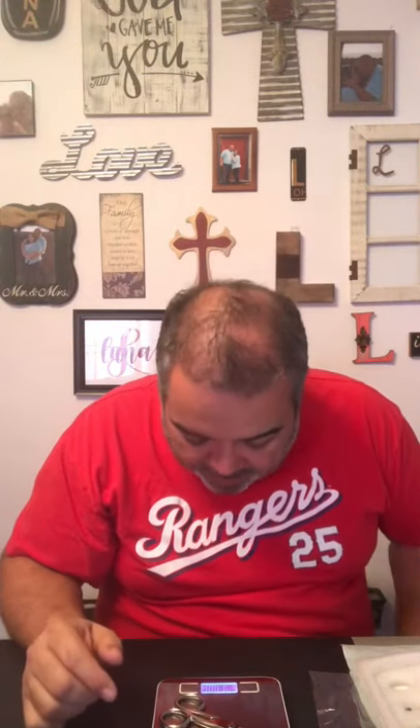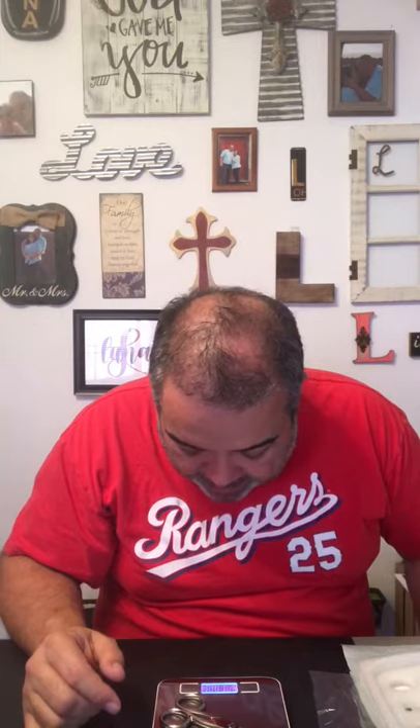I'm going to weigh these snips that I got right here. And they weigh 11.04 ounces. So there we go — let you guys see that.